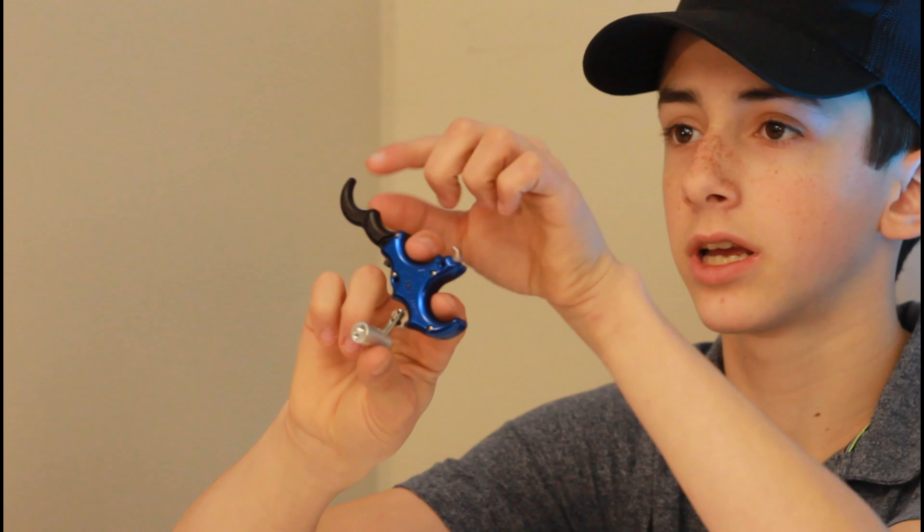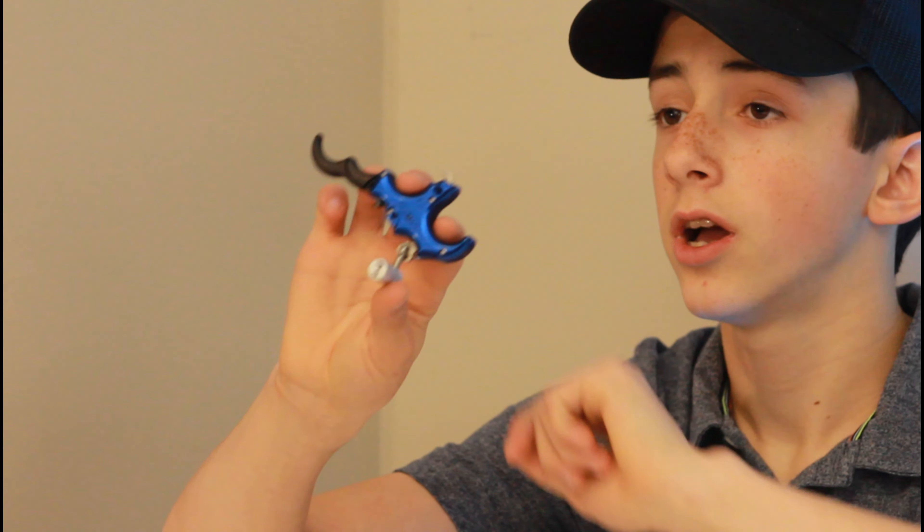It also comes with a three-finger attachment. If you want to take off the four-finger and add a three-finger, you can do that. I don't have that here with me today, but that is an option if you prefer shooting with three fingers instead of four fingers.